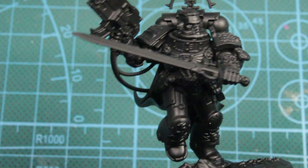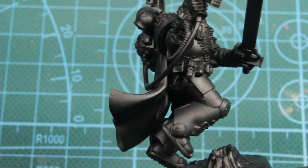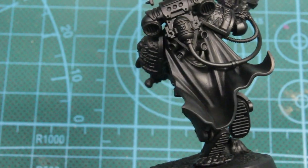Hey guys, welcome back to VertiSea Models. Today I'm going to be painting Watch Captain Artemis. It'll be a quick and simple scheme.